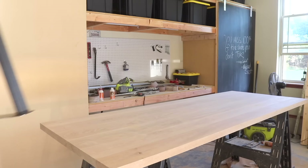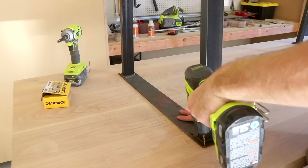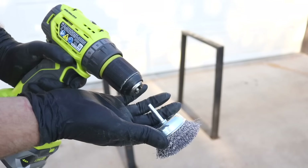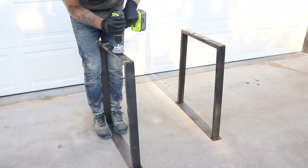Before the client hired me to build this tabletop, they bought these prefabricated metal legs off of Etsy. They worked great and were really strong, but if I were doing this project myself, I would have either bought or built some custom metal legs that were just a little more heavy duty. Whether you buy or build the legs, if they're raw steel you'll need to clean them up. I like a wire brush attachment either on a drill or an angle grinder — this will remove the surface rust as well as some of the mill scale.